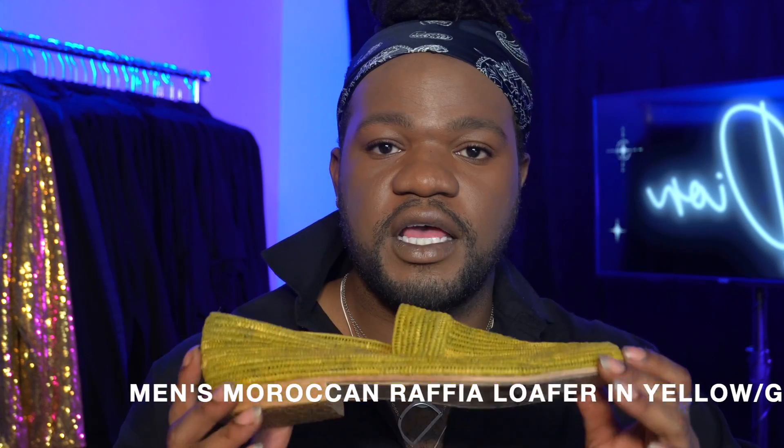It's been getting so warm and so hot, so I wanted something I could really find some comfort in. The third and last but not least shoe that I'm wearing this summer is the men's Moroccan raffia loafer in yellow-green. I love these. These are from the Isolet market.